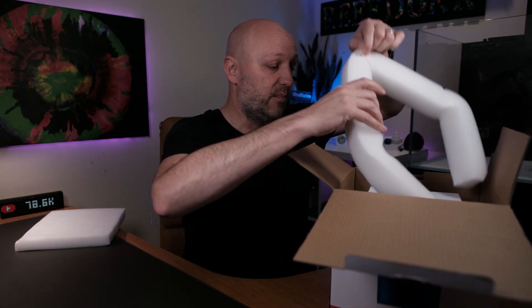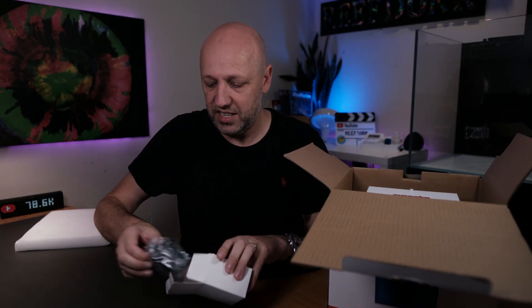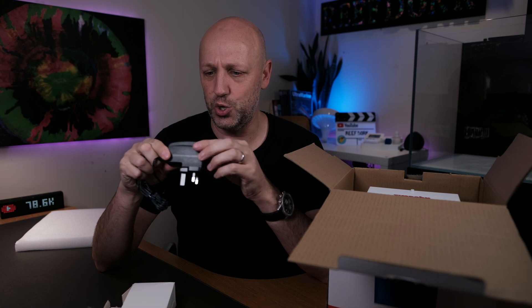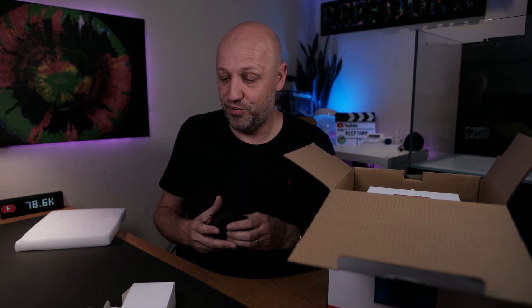Apart from the instructions, all you really get in the box is the AquaWiz itself and a power supply. Let's have a quick look at the power supply — I'm not expecting anything particularly fancy. It is a little five-volt power supply, so nice and low power. It's made by a company called UB Tech — not exactly Mean Well, but to be fair it'll probably do the job.